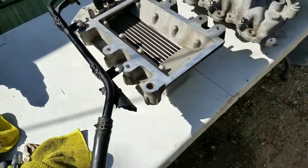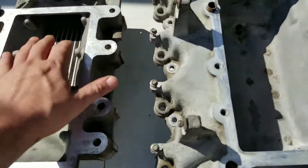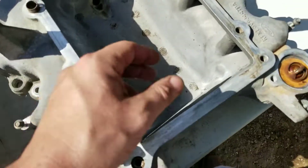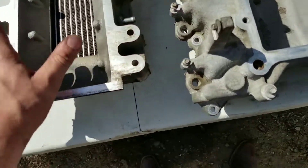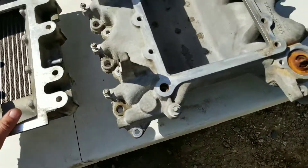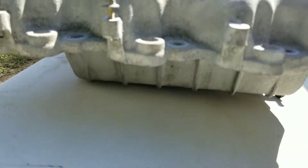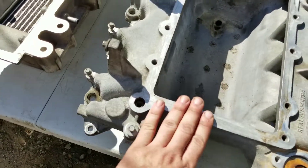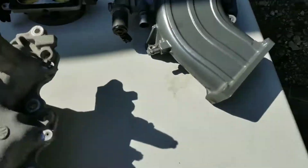I'm just gonna cover the intercooler and let everything sit — might as well put it back so I can start preparing the surface for paint. We still don't know what color we're gonna go with. There's blue, black, red — but for the blower I don't know, maybe silver so it stands out, and then the blue blower on top. We'll see what colors are out there.